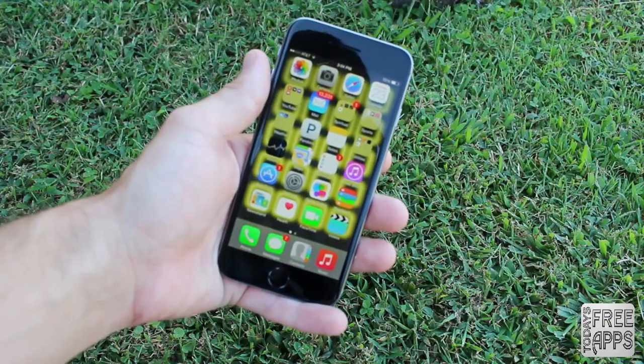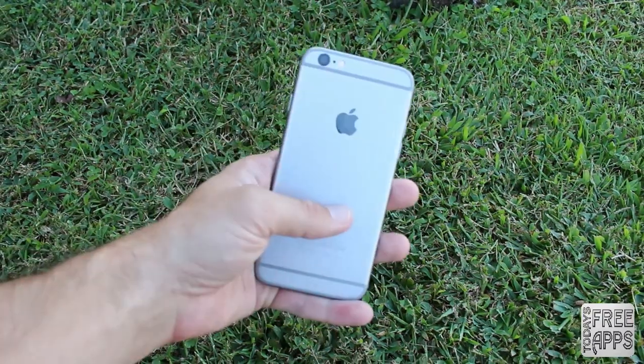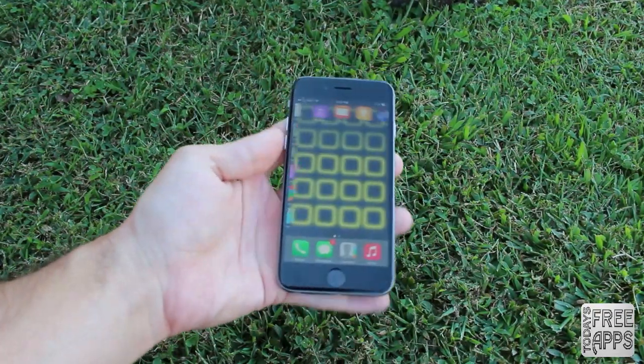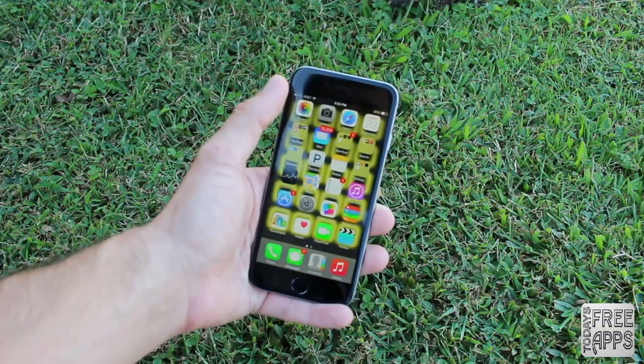As for the design of this iPhone 6, I really do give it a plus. Apple did a great job. My only concern with this design would be that the rounded edges do make the phone slippery. So I do recommend that you get a case for this iPhone 6 if you plan on purchasing one.